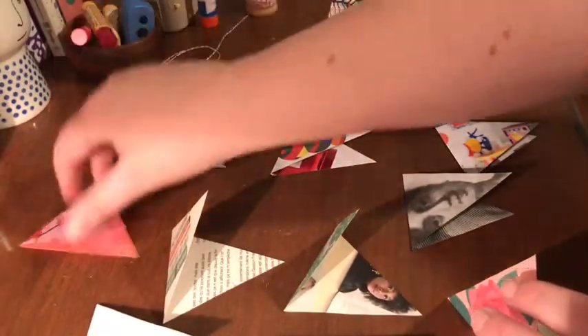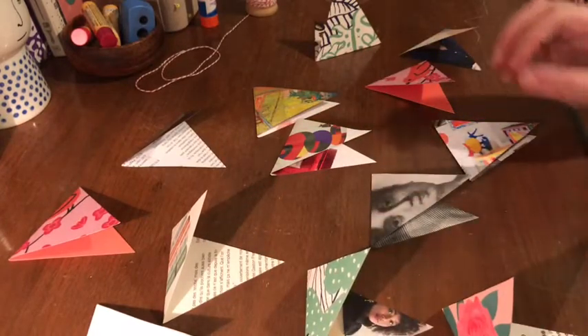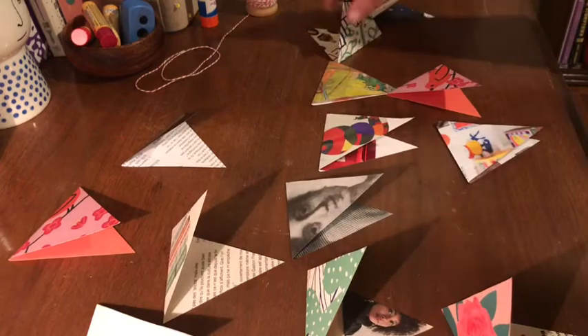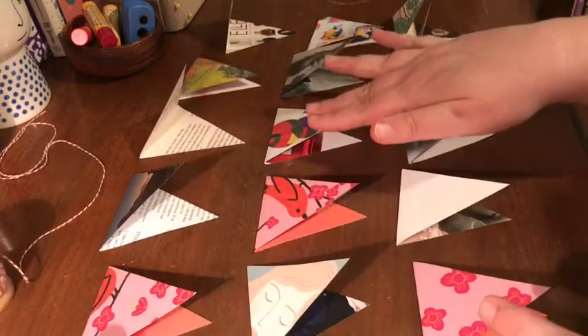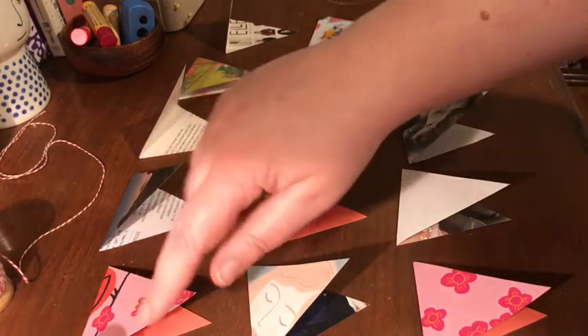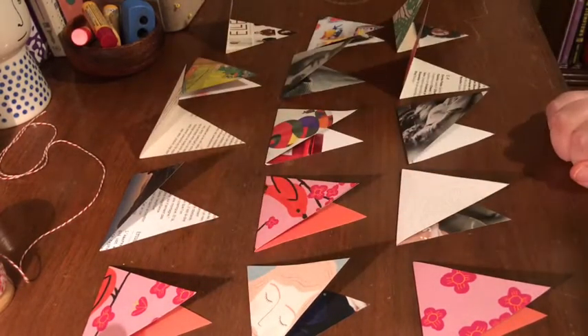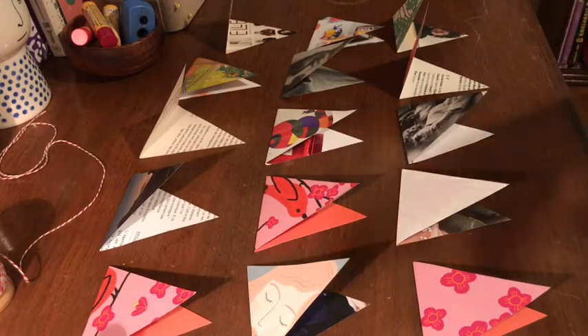You want to have your flags laid out in the order that you'll put them on the string, and in the direction you want, before the next step. I've got all of my little flags laid out here in the order I'll put them on — they'll be in one long line, but I've spaced them out this way so I know which one to put on first and which follows.